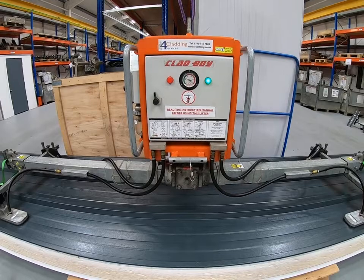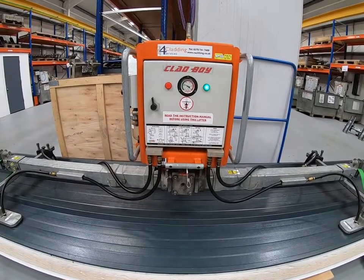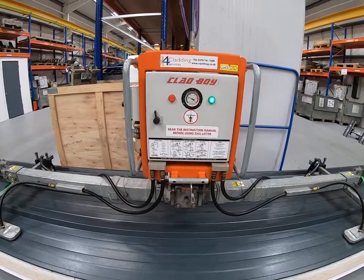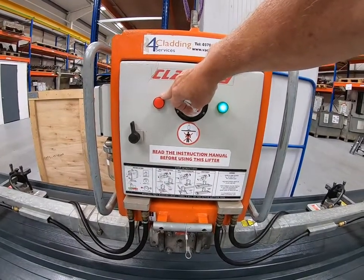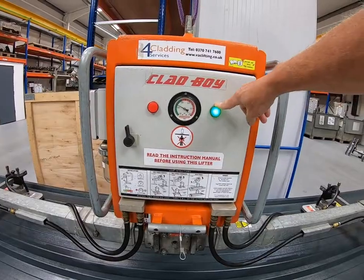Don't worry — that's the system topping the vacuum levels up. The main thing is: if the red light is on and the warning siren is audible, don't lift. If the green light's on, you can lift.